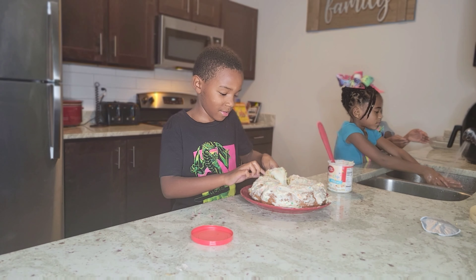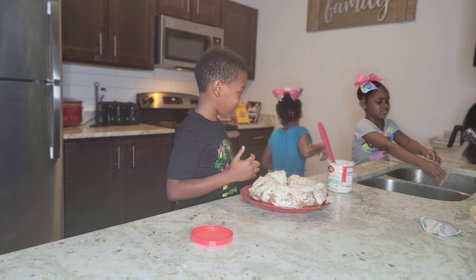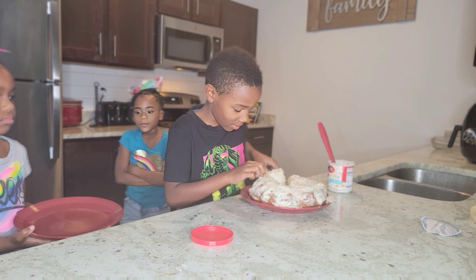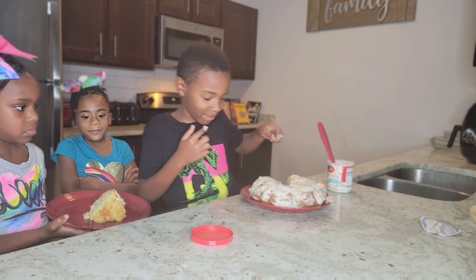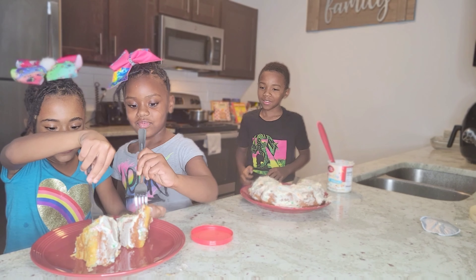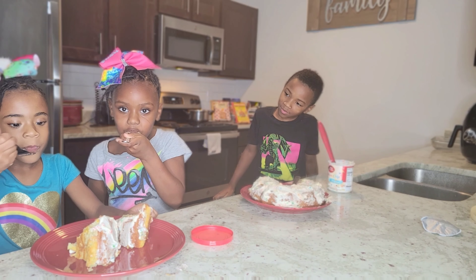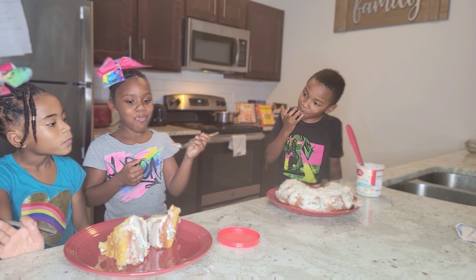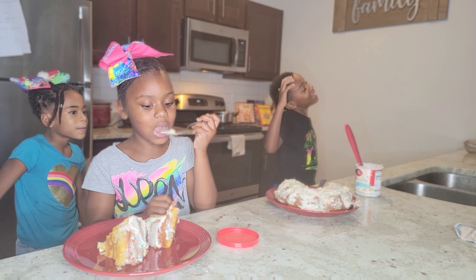Alright guys, so the cake is done. This is what it looks like. Now it's time to put the icing on the cake. This is what the icing looks like inside. It's good. Rub it on here — it's going to feel good too. The cake is done.